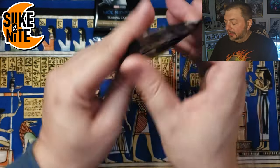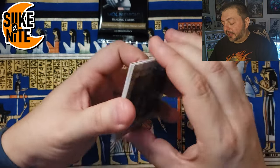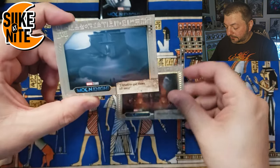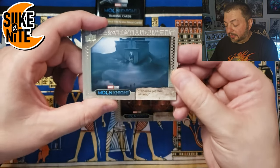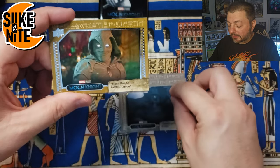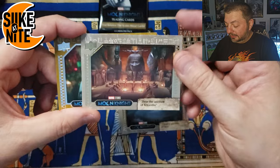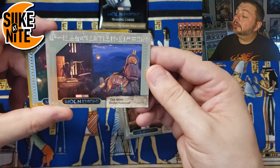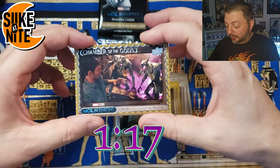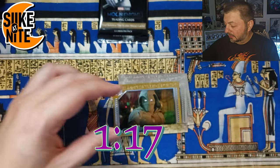Two packs left. Still looking for an Oscar Isaac autograph, but honestly the autograph we got already is amazing — really love that card. We got the Great Pyramid of Giza, Chamber of the Gods, Khonshu's tomb, and a sand variant of Moon Knight. There's the Chamber again. And Taweret on the boat with the boys and the scales — and a sand variant of that Chamber of the Gods card we got earlier in the box. Very very cool.